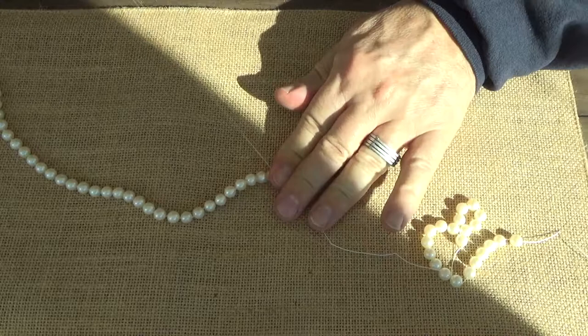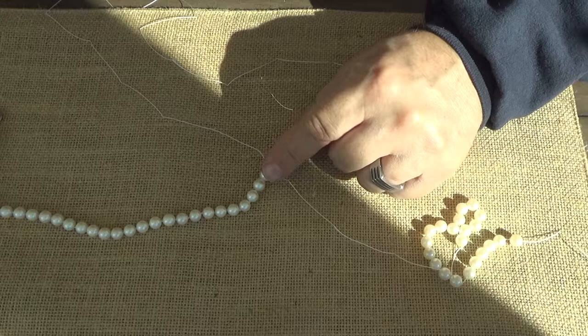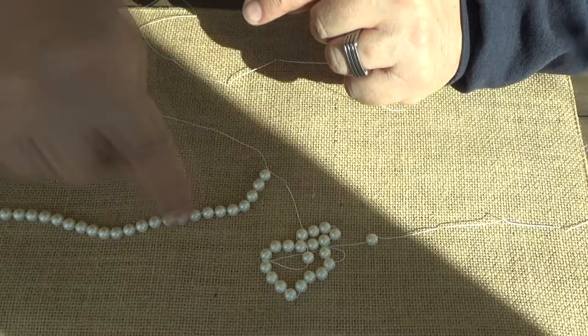You want to make sure your knots are snug, otherwise you're going to have different spaces between each pearl. Most of the time it really doesn't matter, but if you're not paying attention it can be noticeable. We're not doing a little demo — we're doing a full pearl necklace, so you're going to have to pay attention to every single one.